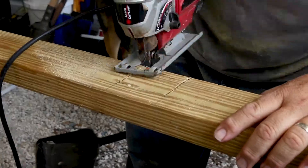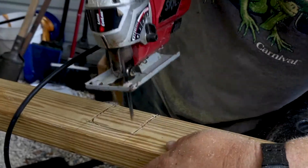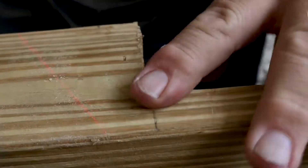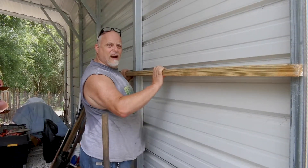You're probably wondering why my saw is smoking like that — Chuck needs to buy me a new blade. Fits like a glove!